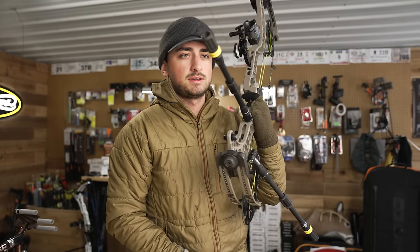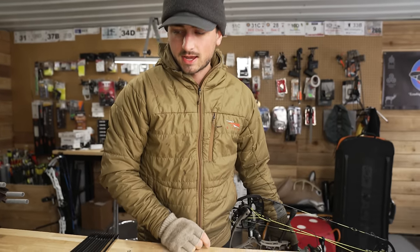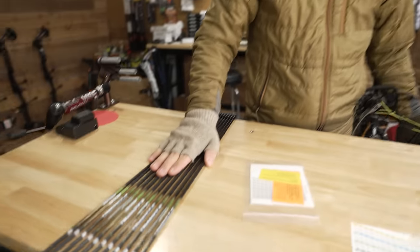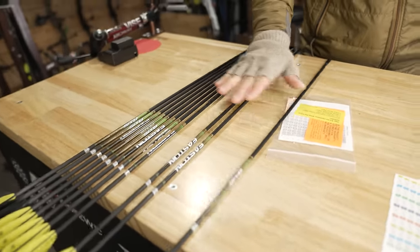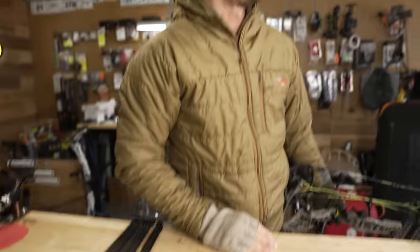Well boys and girls, it's 30 degrees out, about 20 mile an hour winds, and we have to get this bow a sight tape because we're going to the Oklahoma TAC tomorrow. I'm actually a little ahead of schedule — I have all of these arrows ready to go, flushed all these last night, but I don't have a sight tape, so we have to bear the weather today and do that.